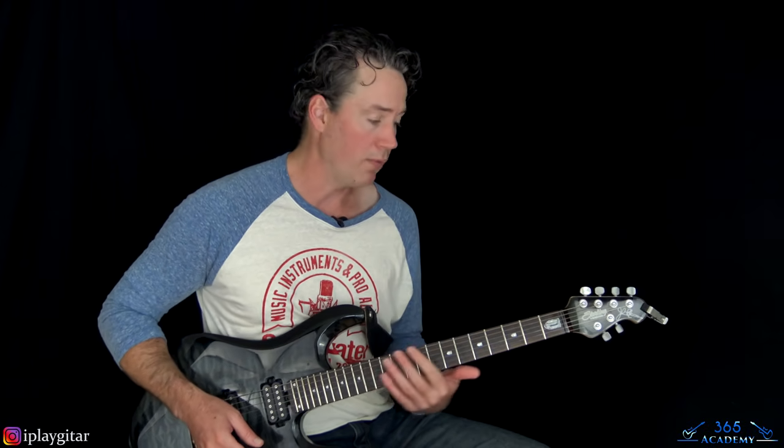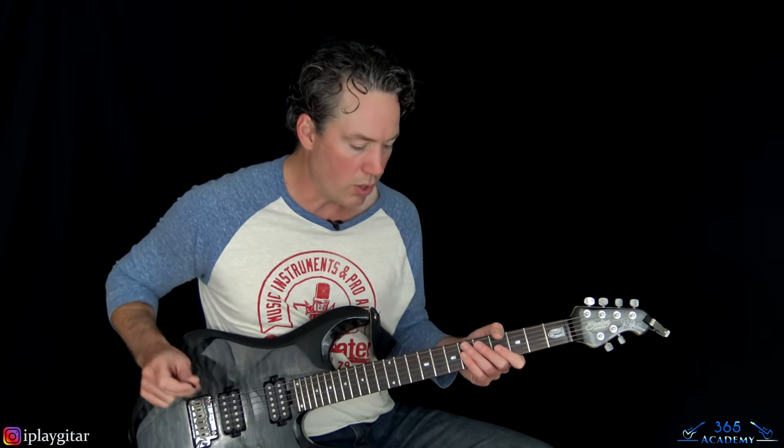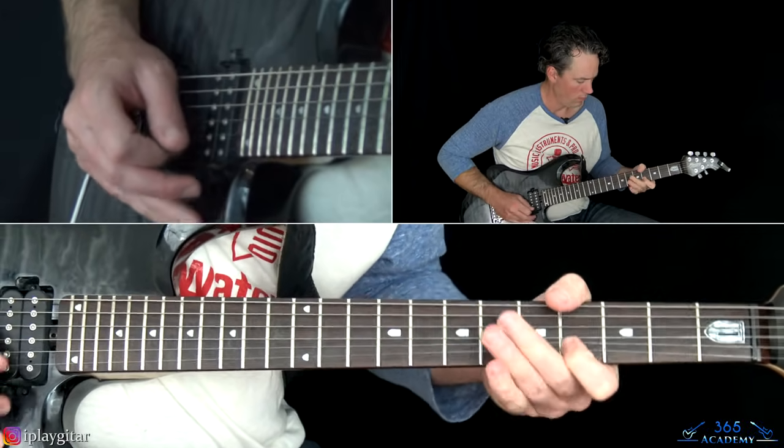I think it sounds better to stick with the higher octave version for the solo. I'll show you how to play both octaves so you can choose — if you want the lower octave, use an octave pedal to mirror it up an octave; or play the higher octave and mirror it an octave lower. Enough talking — let's play through the solo, then I'll show you how to play it note for note.